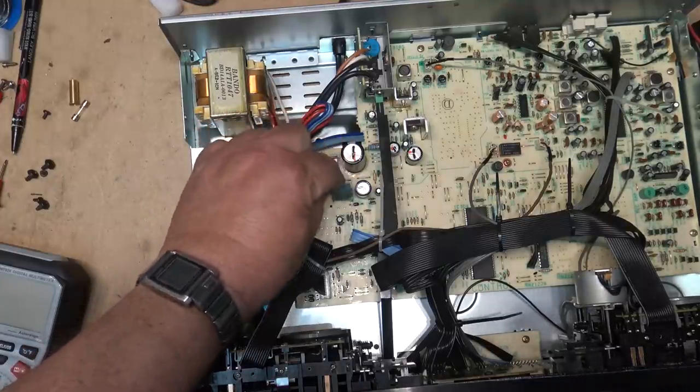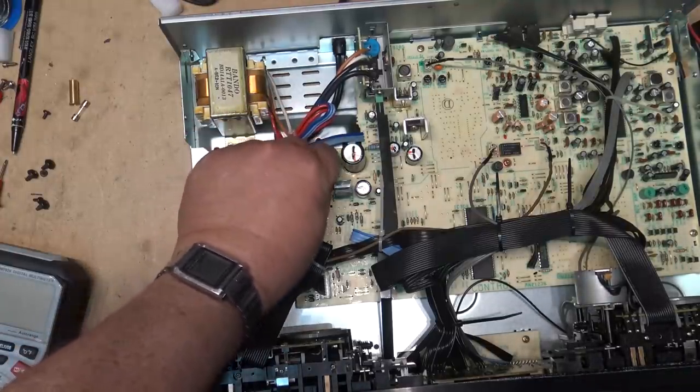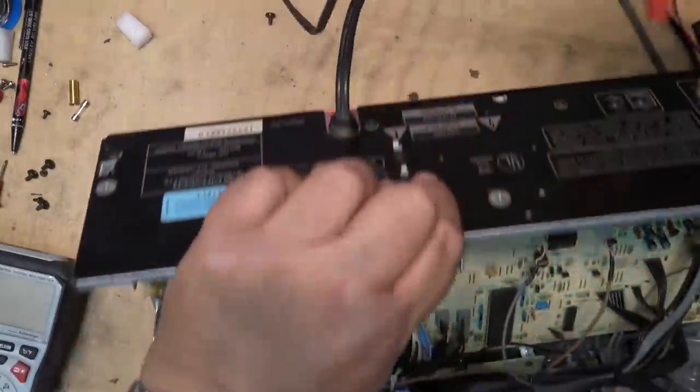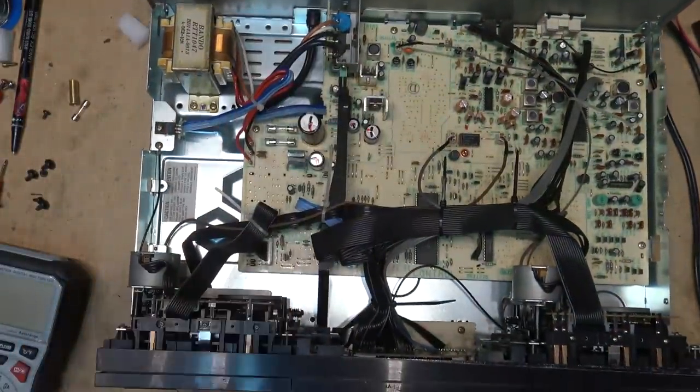Here I was expecting this thing to have some serious problems like regulators and stuff. Well, we don't know — it might still have some serious problems. But we'll try new fuses and see whether the tapes play.